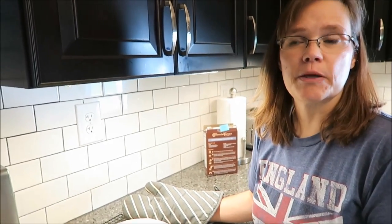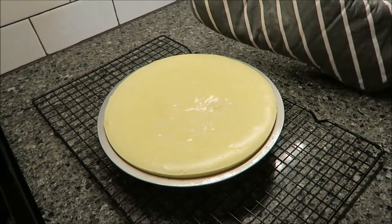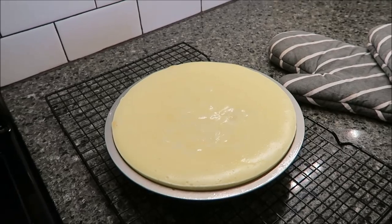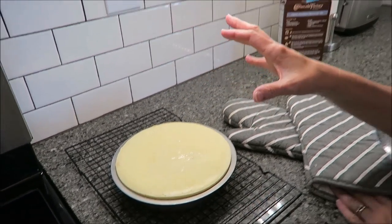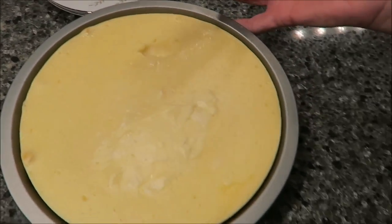I was going to leave it for 47 minutes but I checked it and it was really jiggly in the middle. So I set the timer for two more minutes and left it for the full 49 minutes the box suggested. It's still kind of jiggly in the middle, but that is completely normal. I'm going to leave it here to cool completely, then run a knife along the outside of the pan to loosen it. I made sure I greased my pan, and the knife went around very easily.